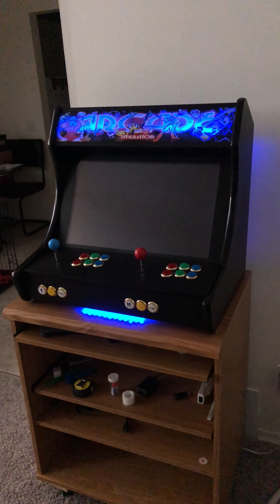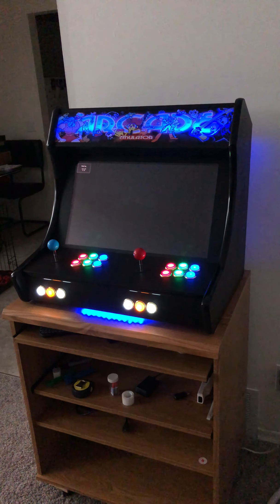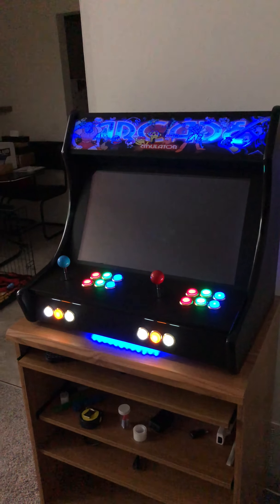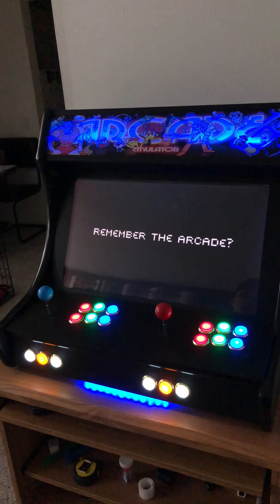Retro Pie Video Game Guy back again with another video. Today we're showing off our 22 inch custom-built arcades.